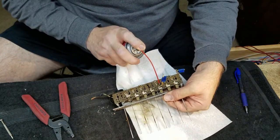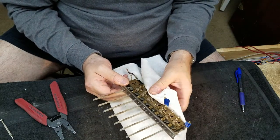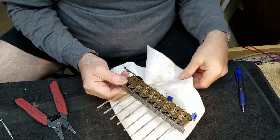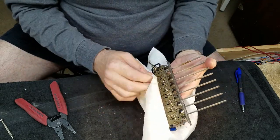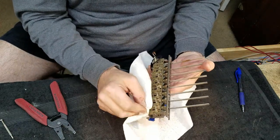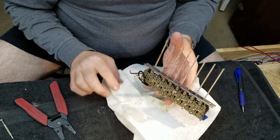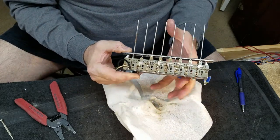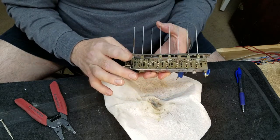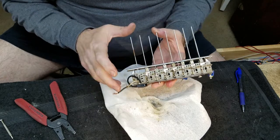Next pair. Kind of dry off any excess that's just laying there not doing anything - makes it a little less messy. But leave the Deoxit on the contacts that you're trying to help out. I think these particular contacts are not really set up for a lot of lubrication - this is fiber here. Lubrication is only going to gum that up.